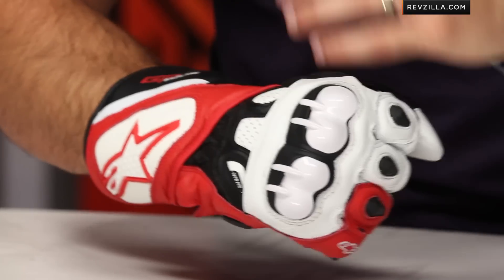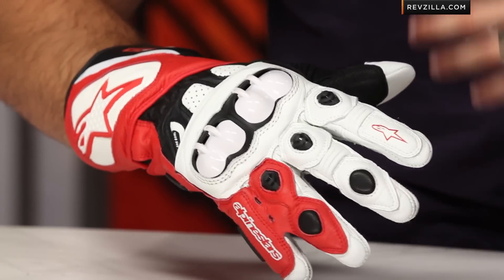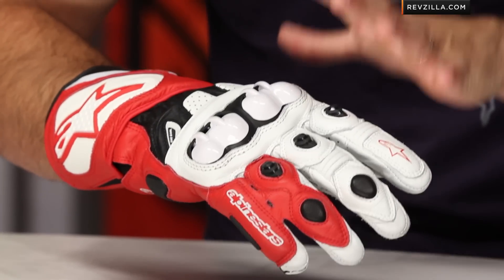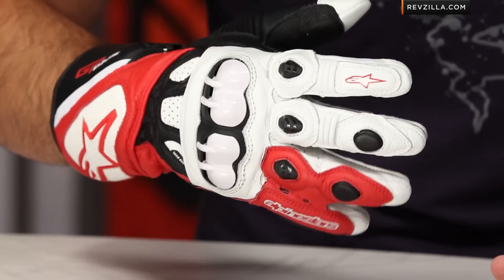These are all encompassing for the track. The step up is something like the GP Pro, which is a bit burlier. The SP1 would be the step down — the SP1 is not a track glove, it's a full sport glove; that's the SP in the Alpinestars line. Typically GP denotes going to the track, so keep that in mind. Four different colors are available, still sub $200 — a lot of bang for the buck in my opinion, in a very well-thought and well-designed glove that's a nice step forward from Alpinestars.